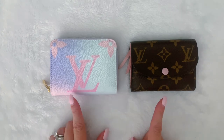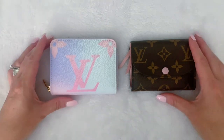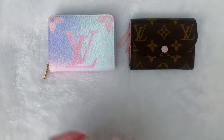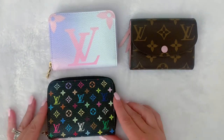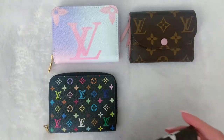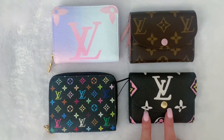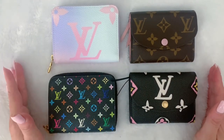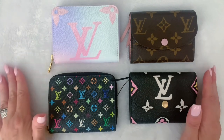I love these two wallets, and you can tell because I have two of each. For the Zippy, I have it in the spring in the city collection and the multicolor. For the Rosalie, I have the monogram and then this one, which was the wild at heart. Anytime I duplicate something, you are sure to know that I love it.